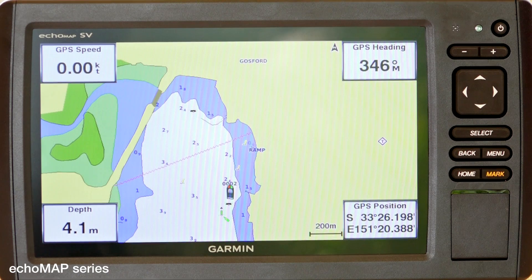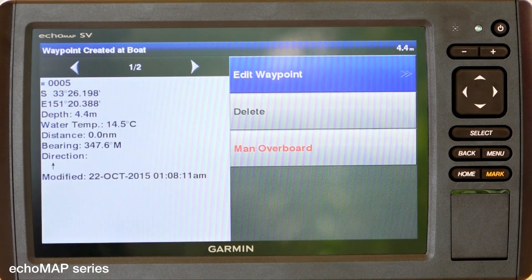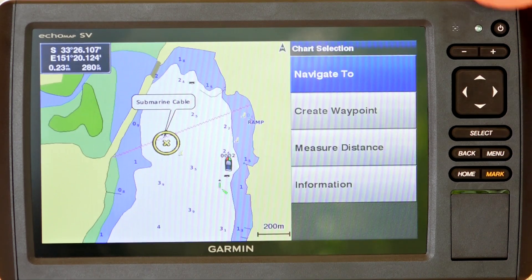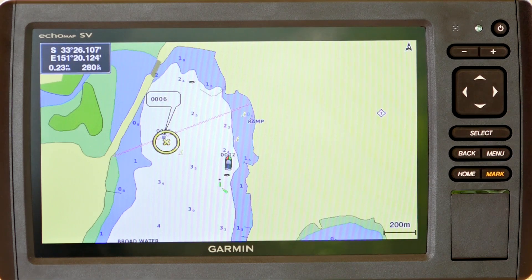Entering a waypoint on the Echo Map series - you've got a couple of options. You can press the mark button which gives you your immediate location to set a waypoint, or we can also move the cursor, press select, and create waypoint. Very simple and easy to use.